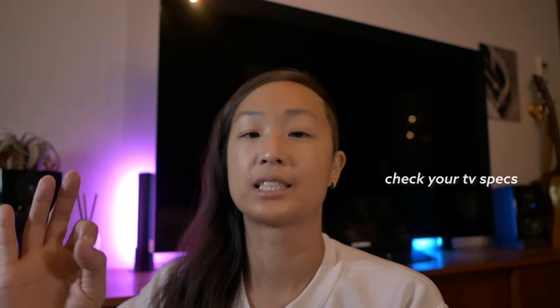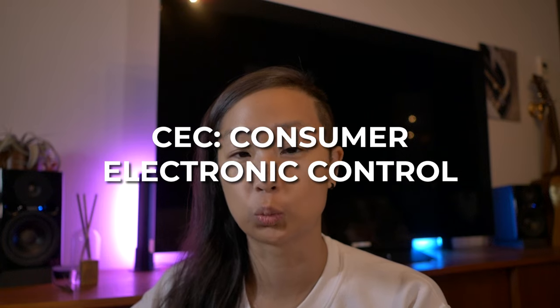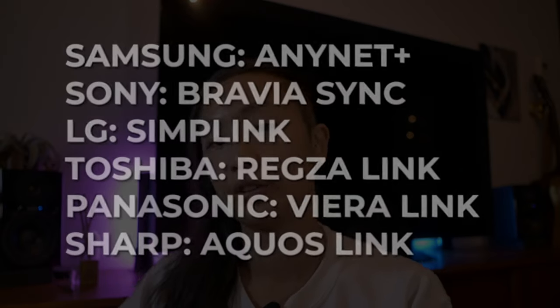On your TV, CEC is necessary for the volume control in particular. CEC stands for Consumer Electronic Control, and each brand has their own branded version name for it. So you may not find it listed as CEC in your device settings — do a quick search online and you'll easily find the answer for your TV.